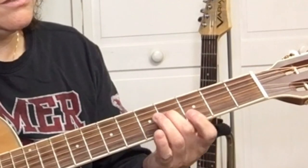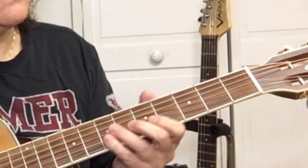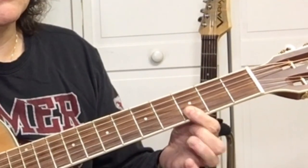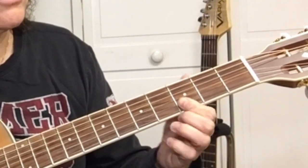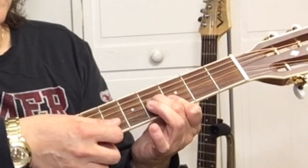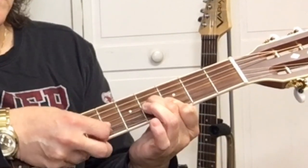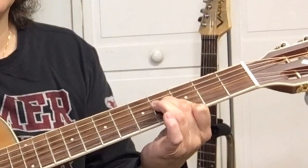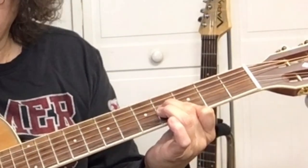Then it's the fourth fret of the G string. So it's four on the G string, three on the B string. We're barring the B string with our first finger — third fret of the B string and third fret of the E string. So it's strings three, two, one, two, three. Those are the strings.